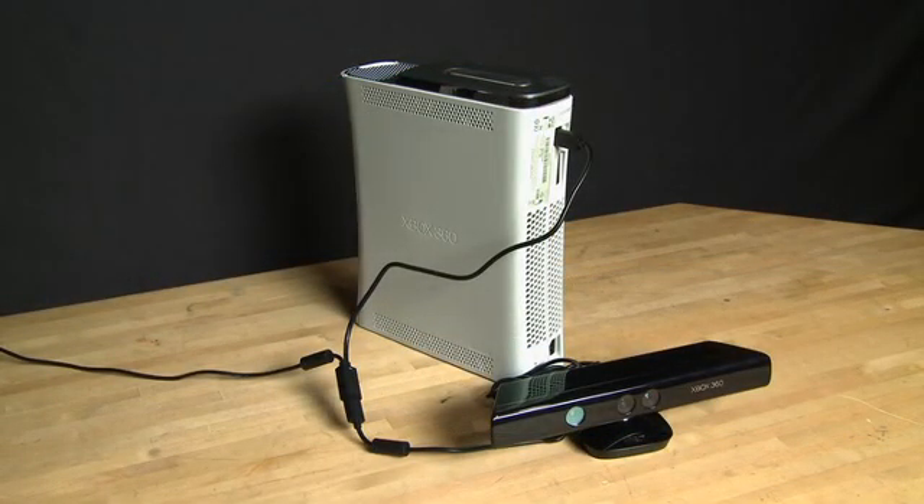And then this is what the setup will look like when it's done. The new Xbox port is self-powered, that's why you need this converter.